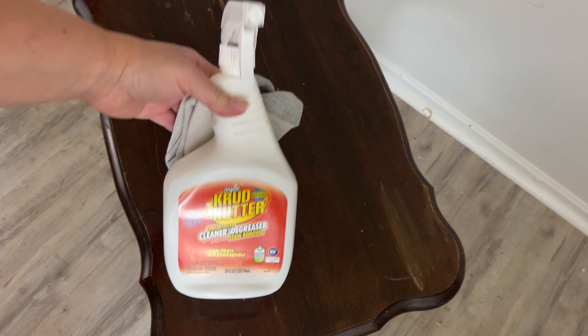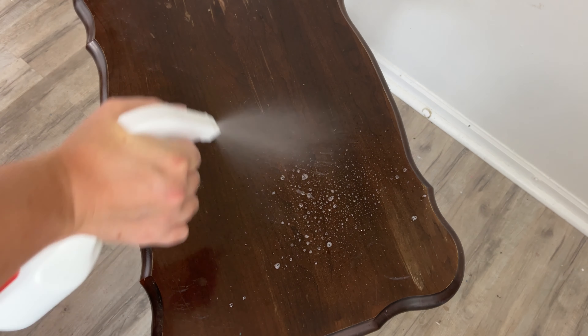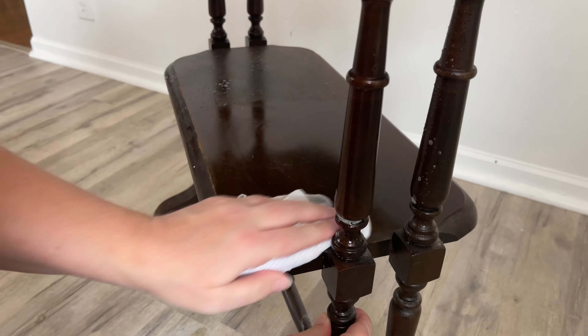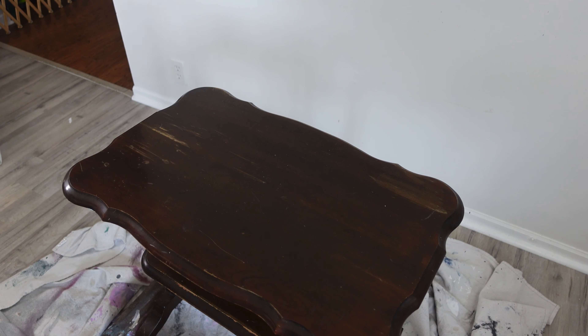I start by cleaning my piece and today I'm using Crud Cutters Cleaner. This is a really great cleaner — it's so easy to use. I'm just scrubbing the whole piece down to make sure that there's no grease or oil. Then I take a wet rag with just water and give it a once over to make sure there's no cleaner residue left on my piece.